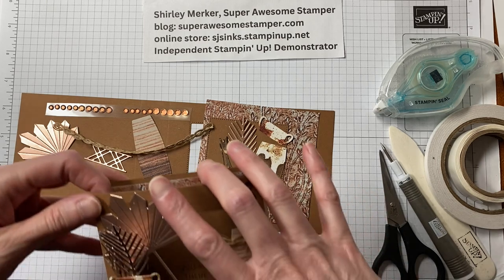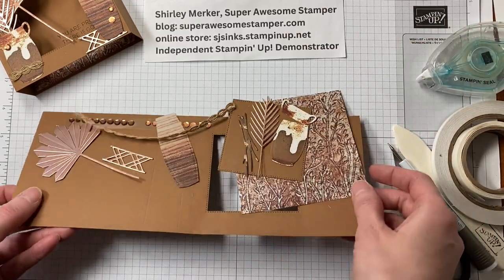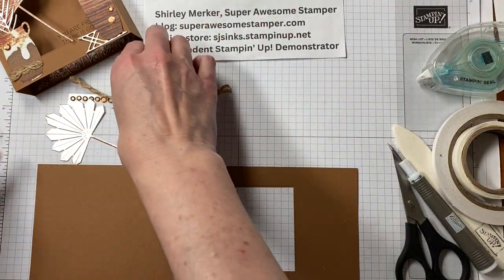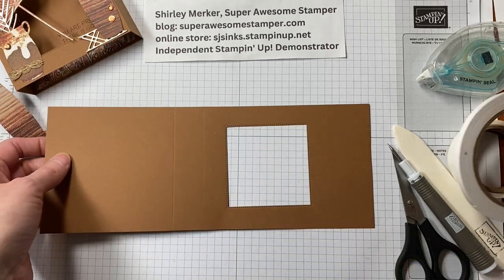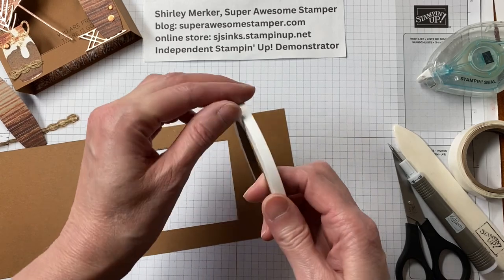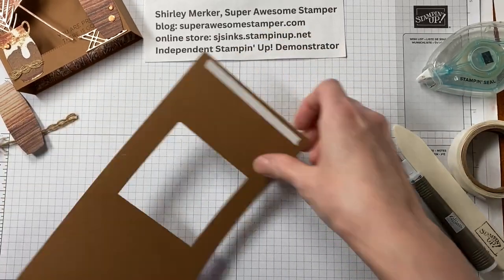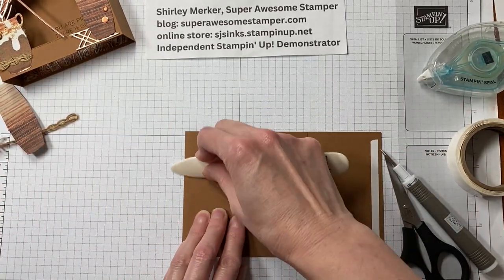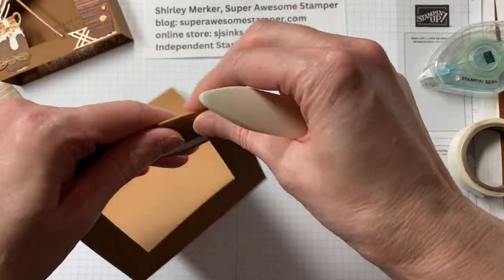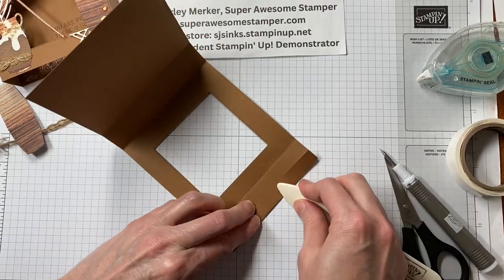I've got everything tucked in a shallow envelope for you. With the Earthen Textures kit, everything is already die cut, so just open up your package and see what you got. This is our card base — I've already got it scored and die cut the opening for you. Let's add some adhesive. I'm always going to work on that right-hand side. Put a piece of tear and tape on that tab — you'll want to use something that's rather sticky. Grab your bone folder and start burnishing those score lines. There are four score lines to burnish, and you should wind up with your adhesive on the inside of the box.